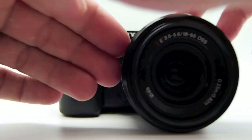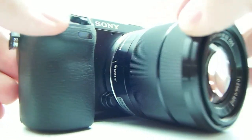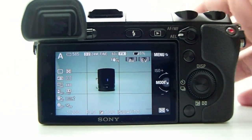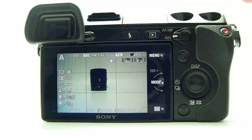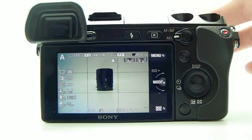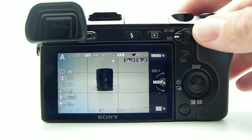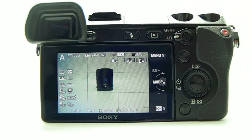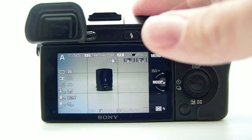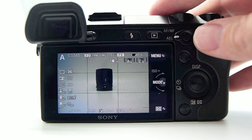So this is it — the NEX7 with the kit zoom lens. With the flood delay, hopefully it will be available sooner rather than later. I'm hearing after the first of the year, but maybe Sony will surprise us. Look for my review soon — I'm still working on it every day. I'll also be posting a video shot on the NEX7 at the State Fair at night in low light, so keep an eye out for that at stevehuffphoto.com.